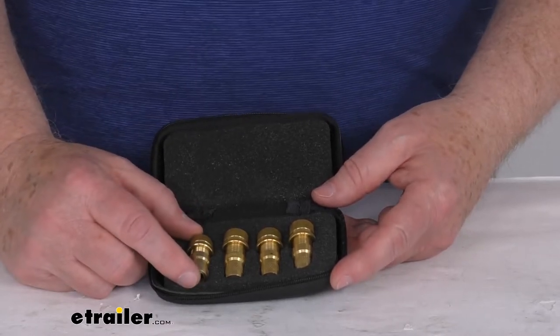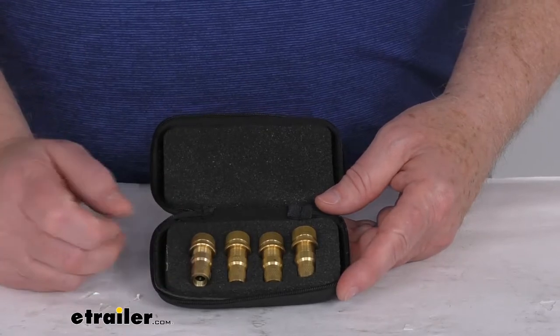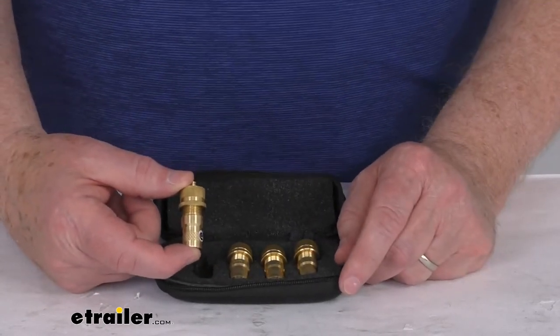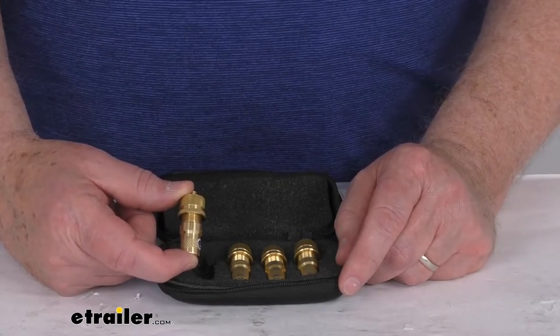Deflating tires to a lower pressure improves your off-road traction and smooths out the vehicle ride. These have adjustable pressures from 5 psi to 30 psi. When you receive these, they come factory preset to 15 psi.